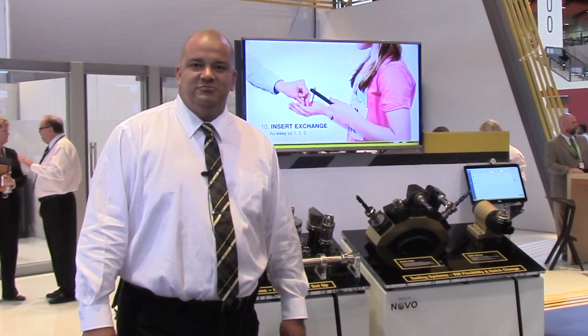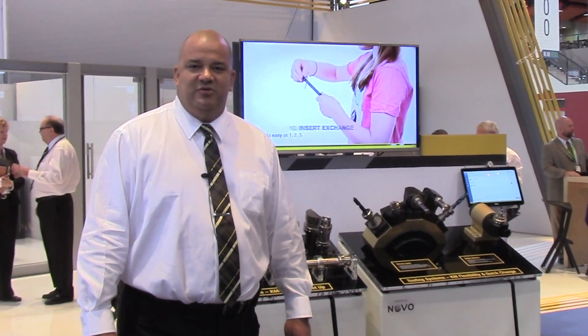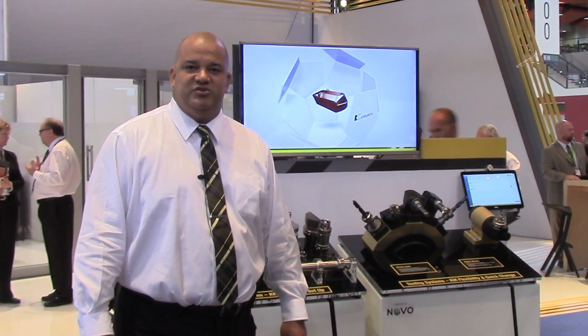Hi, my name is Bill Redman, and I am Global Product Manager for Tooling Systems at Kennametal, and I'm talking to everyone today about our latest spindle and tooling connection, KM4X.